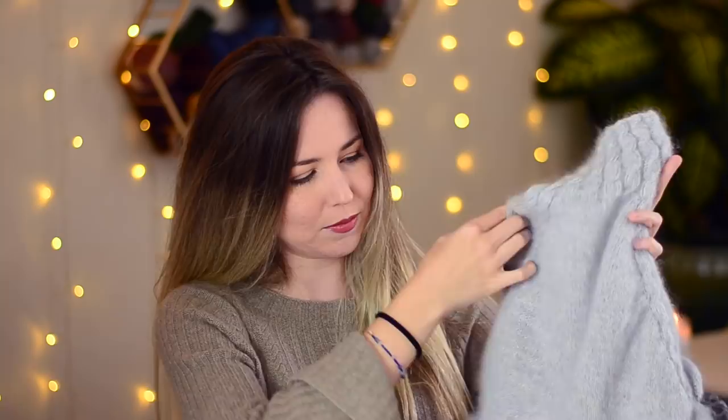It's a raglan sweater and I'm working it top-down. There's a turtleneck with some cables, and I've split for the sleeves. Here are the arm sections I split the raglan for. My mom and I are very similar sizes, so I've been trying it on as I go, and so far it's fitting me very nicely.